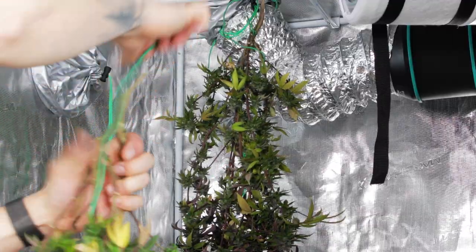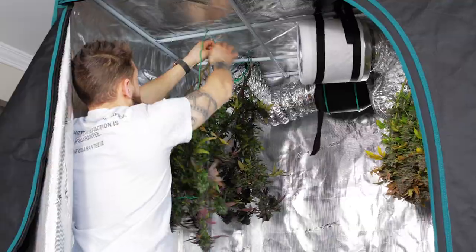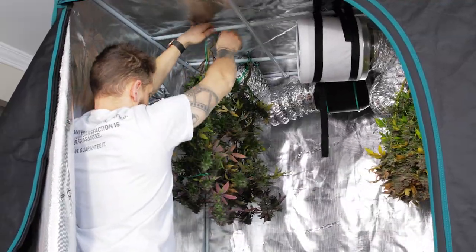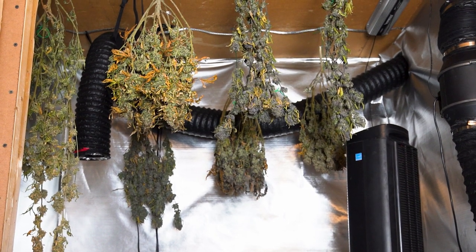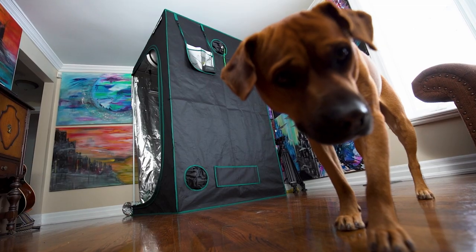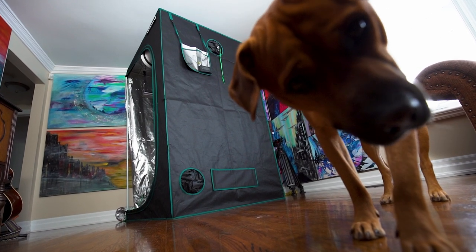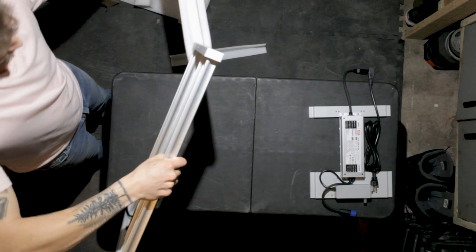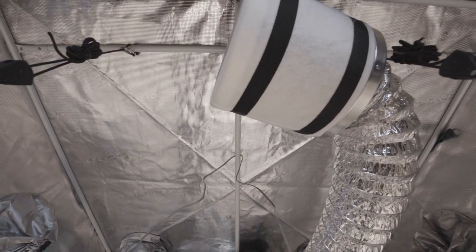Now that the plants are fully mature and the seeds are ready to be harvested, I'm cutting them down and leaving them to dry for a few weeks before removing all of the seeds. This video is brought to you in part by Mars Hydro. I'll be using their FC3000 and SP3000 lights along with their 6 inch inline fan and carbon filter for this entire grow series.